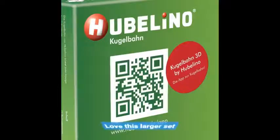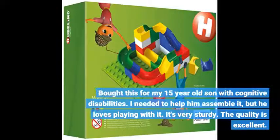Love this larger set. Bought this for my 15 year old son with cognitive disabilities. I needed to help him assemble it, but he loved playing with it. It's very sturdy. The quality is excellent.